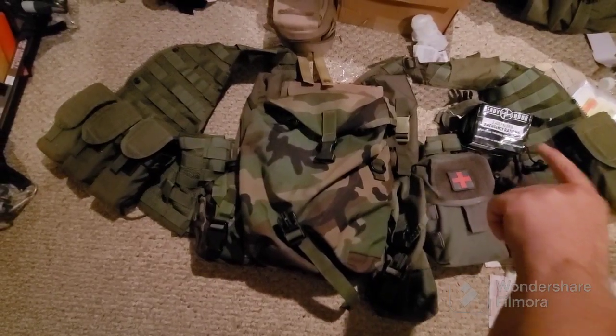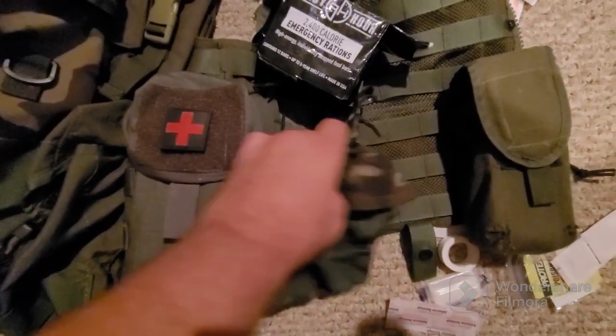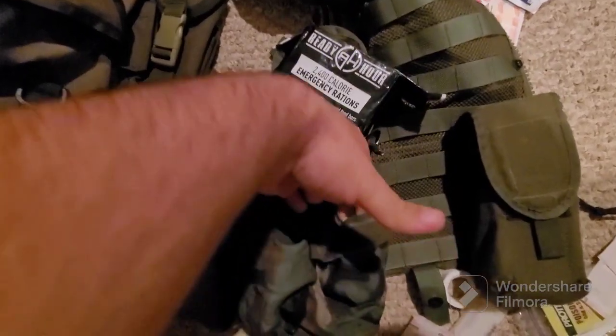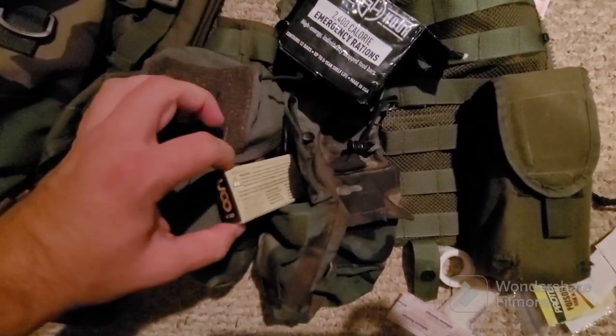I have a GP pouch which has that in it right now, and then one double-stack mag pouch on the right. I forgot to mention a couple things — on this pocket I have purification tablets, and on this one I have stormproof matches.